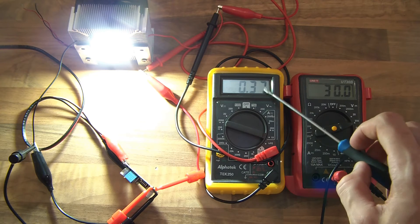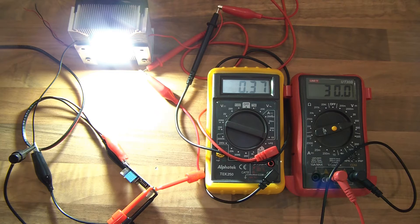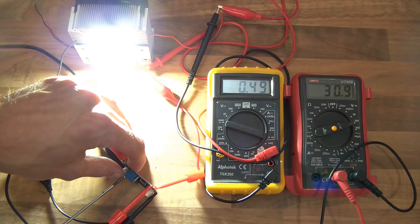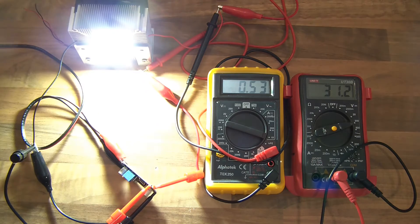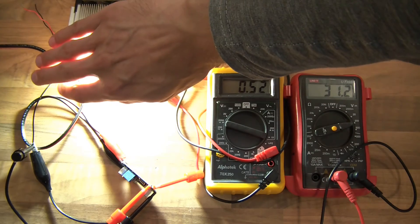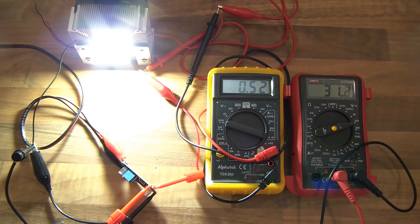I'm going to increase the voltage and therefore the amperage will also increase. Let's see if we can get 31 volts. Here we go, 31 volts now. You can barely see it but my camera doesn't like this light — it's actually very bright in this room. The chip is 27 degrees, which is absolutely fine, and the diode is 41 degrees.